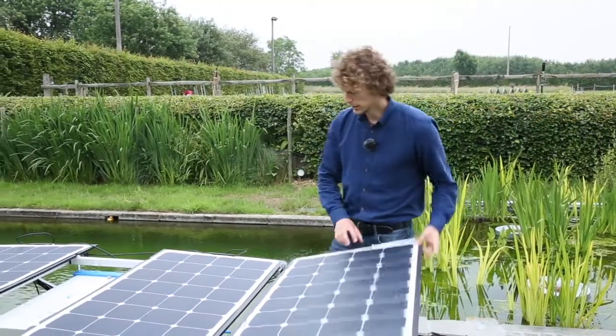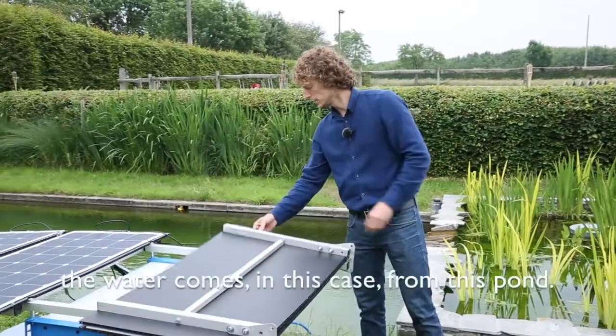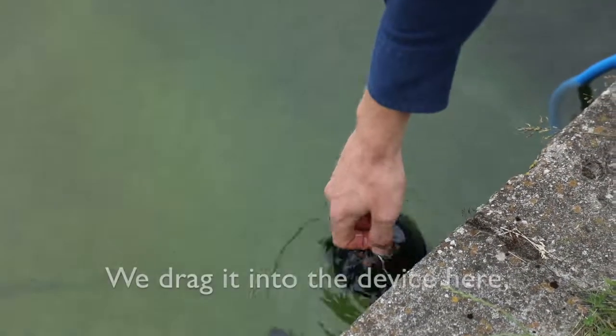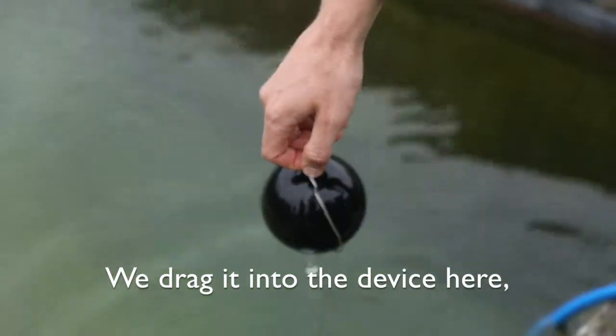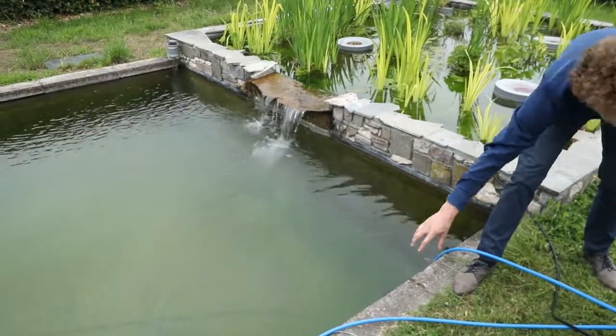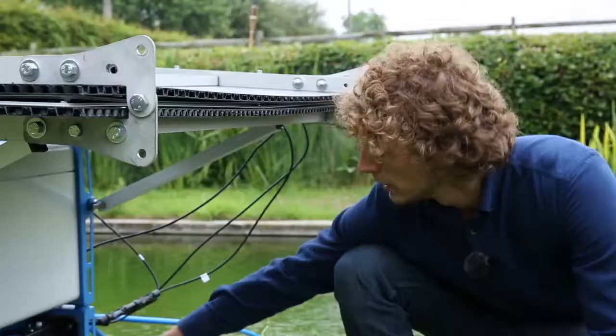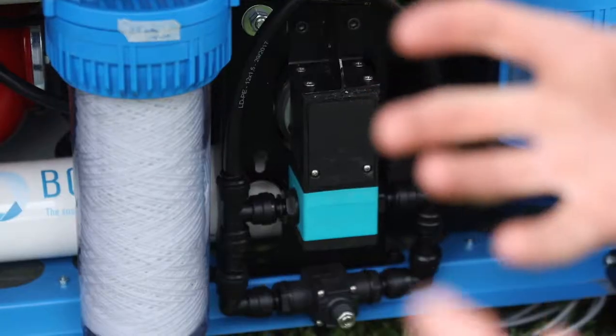In this device, the water comes in this case from this pond. We drag it into the device here, which then goes through a pre-filtration section where all the particles are taken out of the water.